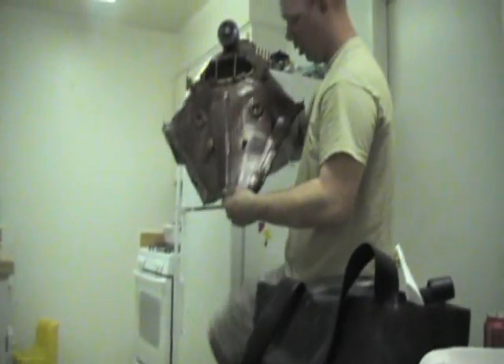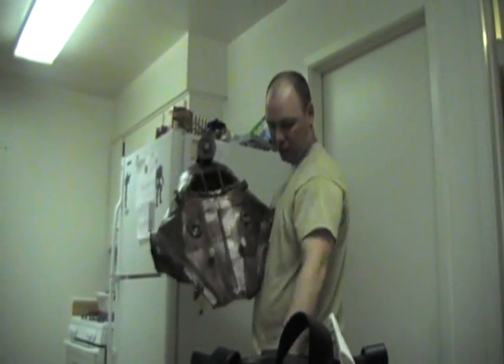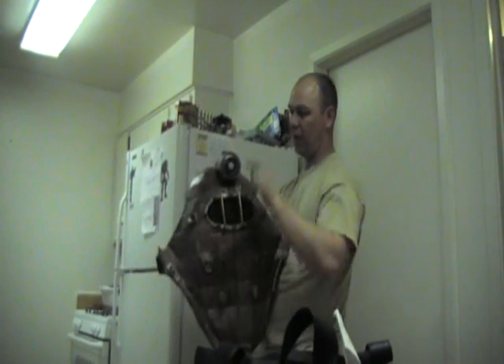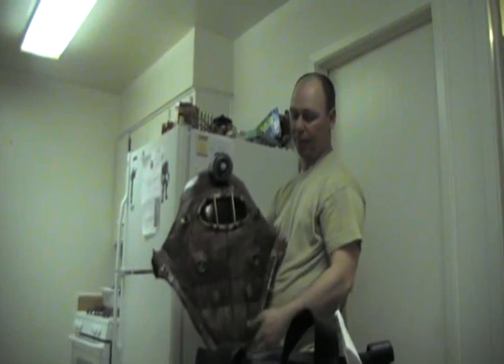Just like that. You have your male end, which is that piece, and the female end. There's a flashlight mounted to the top of the Big Daddy helmet. I'm going to put the visors in.